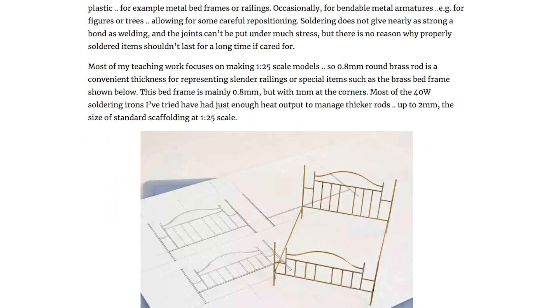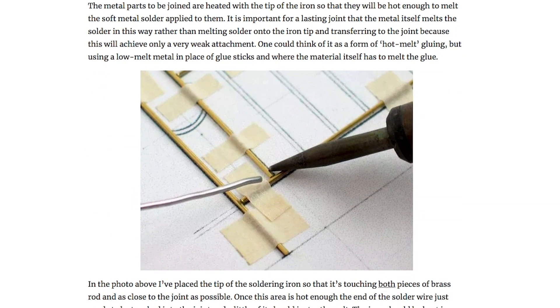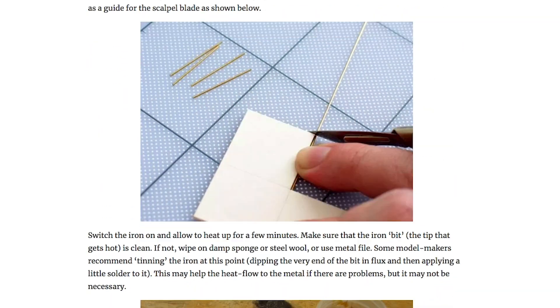By way of Mohit Boyt I found this guide to soldering brass by David Neat. If you want to hone your craft at making freeform circuits with brass rod, there are some useful ideas in here, especially for making jigs and templates.